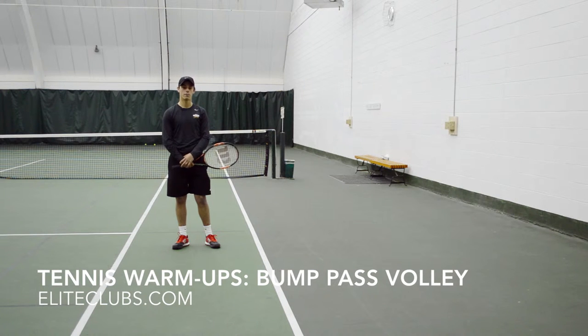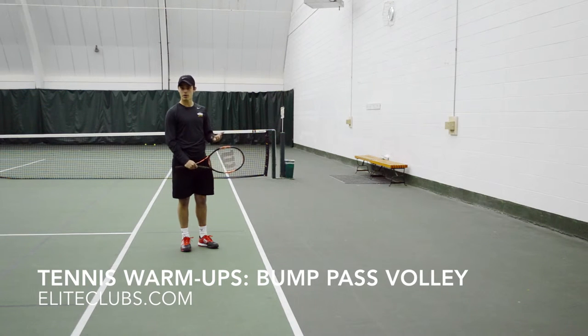You can practice and get better feel on the ball. So what we're going to do is this is going to be a volley activity. I don't have a partner today — I'm going to be using the wall as my partner.